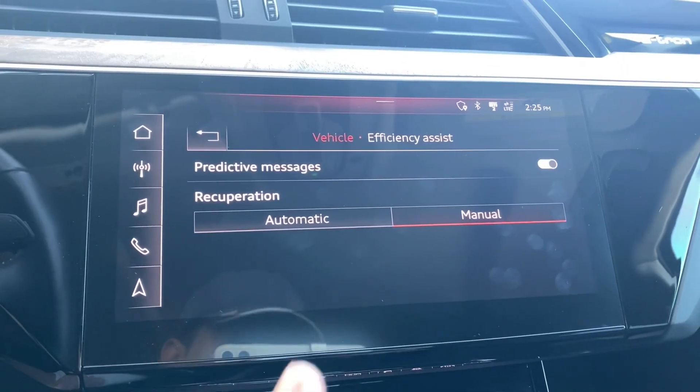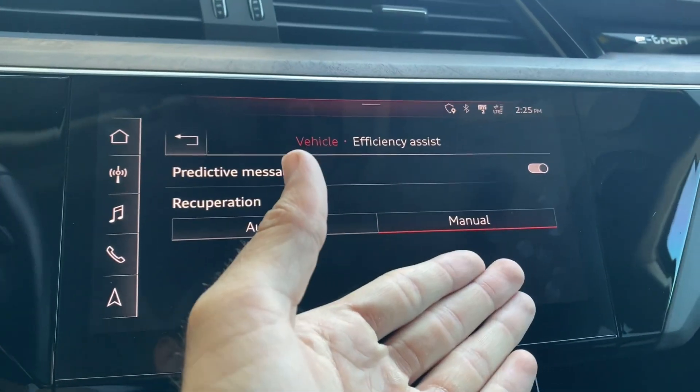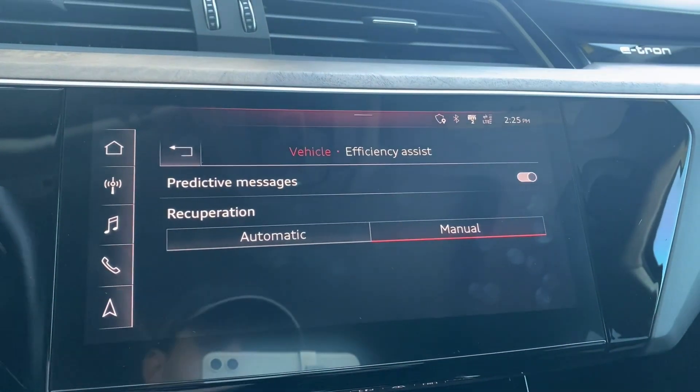We've got Manual and Automatic. And just like a manual or an automatic, you have more control with the manual. With the automatic, it will kind of do it on its own. I would rather use it in manual because you'll actually save a lot more battery doing that.